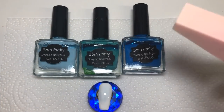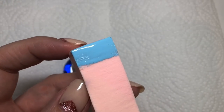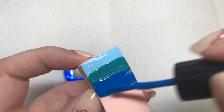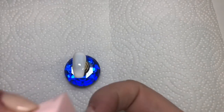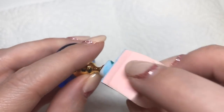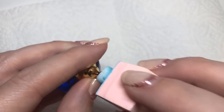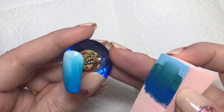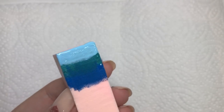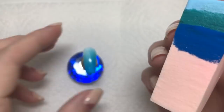I'm going to be using their stamping polishes to create a gradient for my base — I've got the lighter blue, the turquoise, and then going in with a darker blue. You just want to press it down on the nail, get roughly the color there, and once you're happy with the placement you want to go up and down or side to side to blend the colors. The stamping polishes are quite pigmented, so over a white base you don't need many coats to build up the gradient.